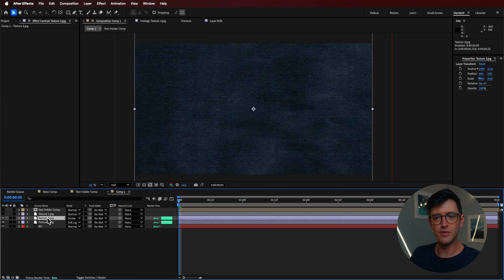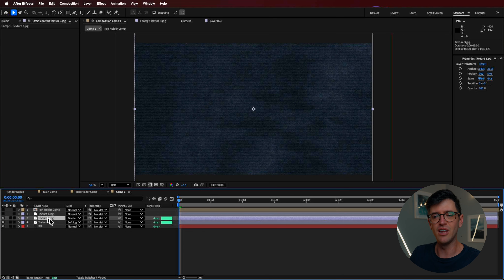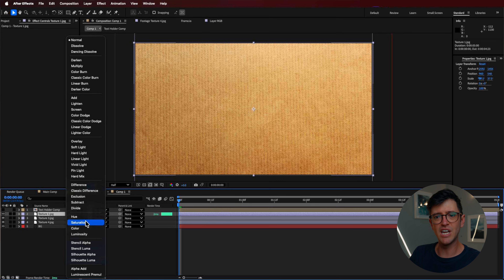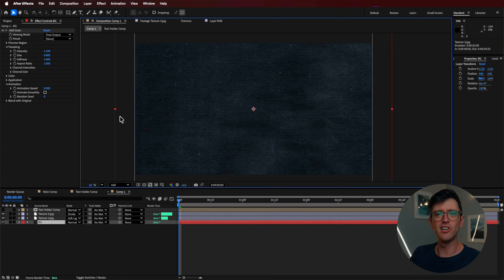Next I add another texture layer on top. For this one I'm going to use the divide blending mode. If you're not sure what blending mode to use, you can hit Shift and plus or minus on your keyboard to cycle through them. I add hue and saturation to desaturate it, then bring up those levels. If I want more or less of this texture, I just adjust accordingly — that's how you get fine control over each individual layer by separating them out and dialing up or down the intensity.